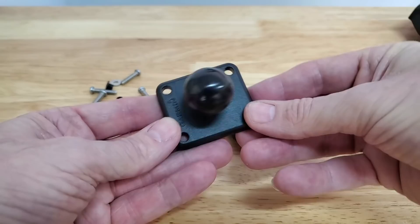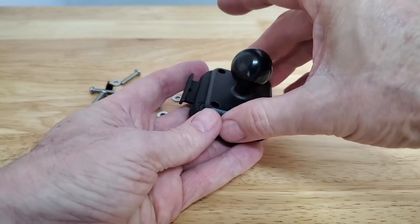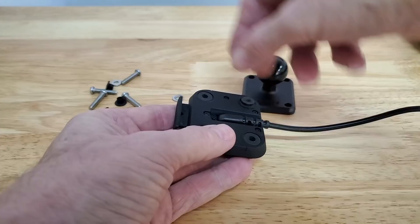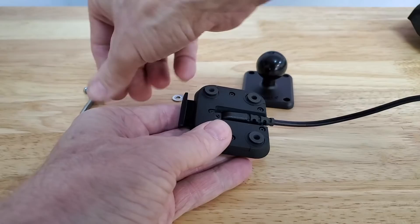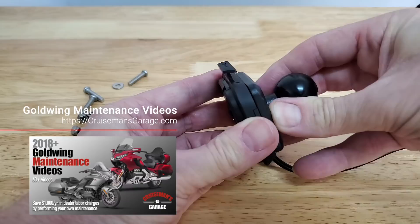Now we're ready to mount our RAM ball mount to the back of this cradle — it will mount like this, so you still have your two contacts showing. First, we have to put some little black collar sleeves in place. You'll see some little rubber washers that just slip down inside, and you're going to put one in each corner. This RAM plate is then going to fit on top of those collars, and when you screw it down, it will hold everything in place.